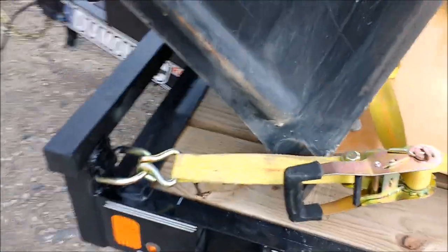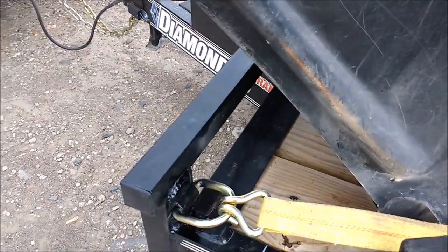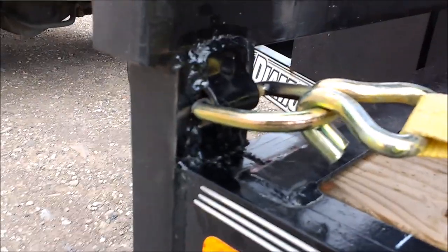The welding project I've been putting off on this trailer finally got done today. I also picked up the tractor — it had been at my buddy's for a few days since he borrowed it for a bit.